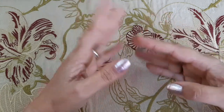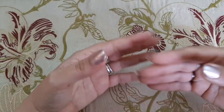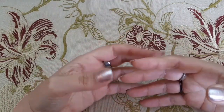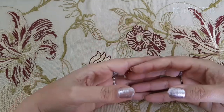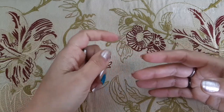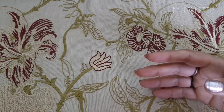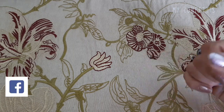Assalamu alaikum and welcome back to my channel. Today's video is very requested — it is a review of a very new product from the Body Shop.